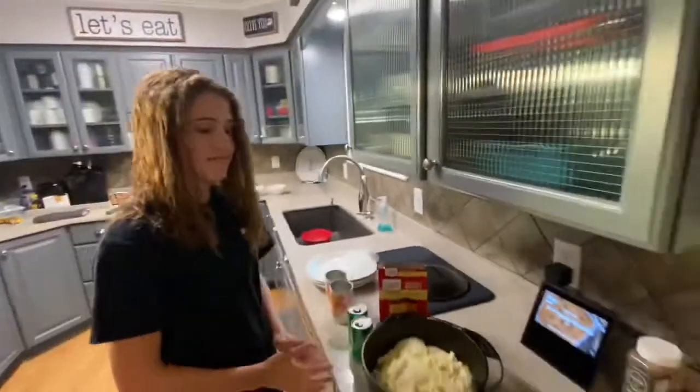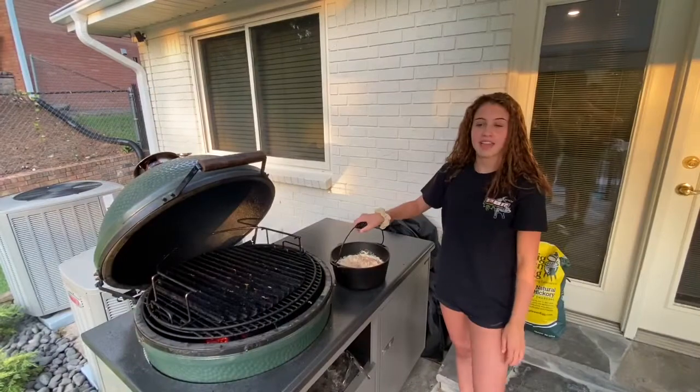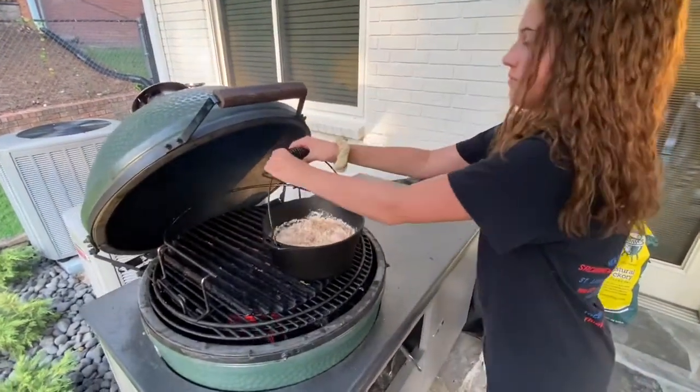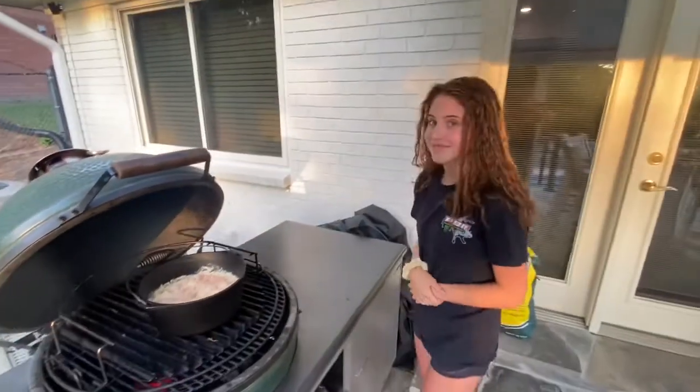And that's it. Put it on your egg at 350 degrees for 45 minutes. Thank you!